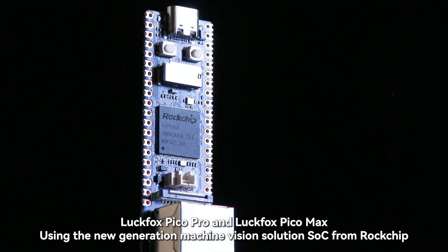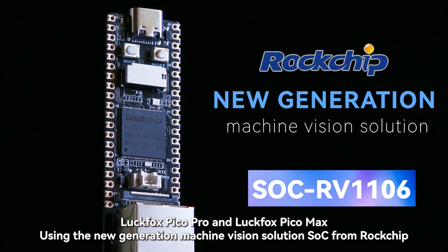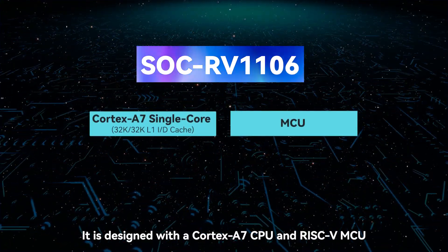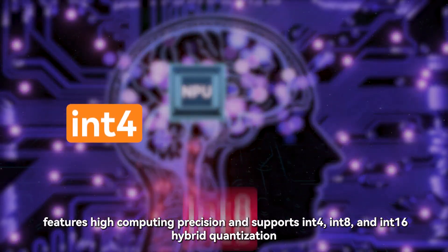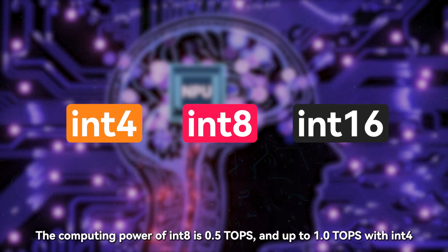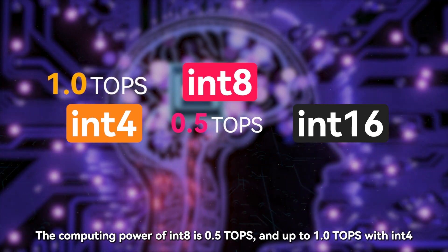LuckFox Pico Pro and LuckFox Pico Max use the new generation machine vision solution SoC from Rockchip called RV1106. It is designed with a Cortex-A7 CPU and RISC-V MCU. The built-in Rockchip self-developed fourth-generation NPU features high computing precision and supports N4, N8, and N16 hybrid quantization. The computing power of N8 is 0.5 TOPS and up to 1.0 TOPS with N4.